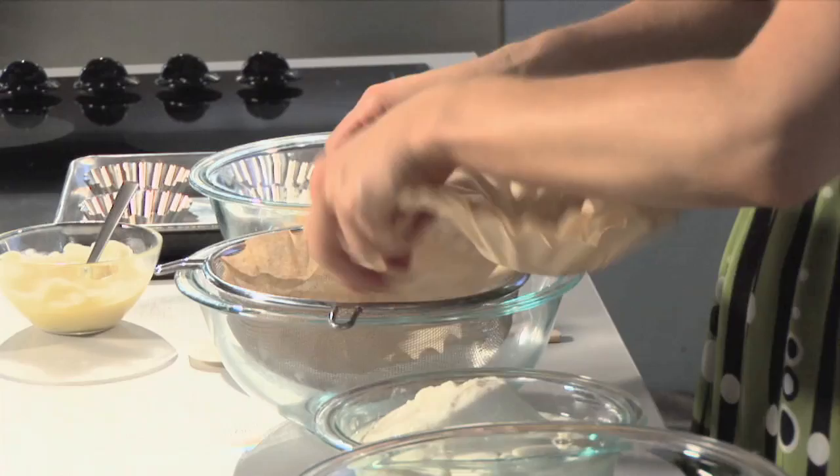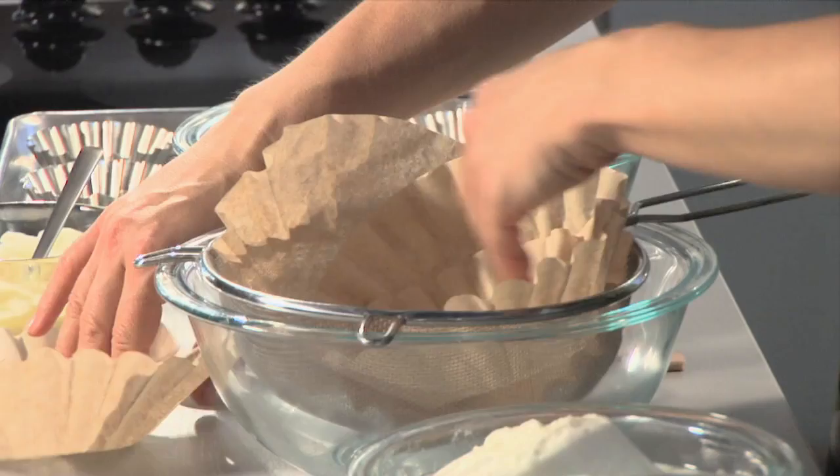Now if you want, you can use cheesecloth, but I prefer to use coffee filters because I know that I'm always going to have them on hand. You really want to line those good so that they overlap and kind of stick up above the edge, because we're going to put our cheesecake mixture in here.